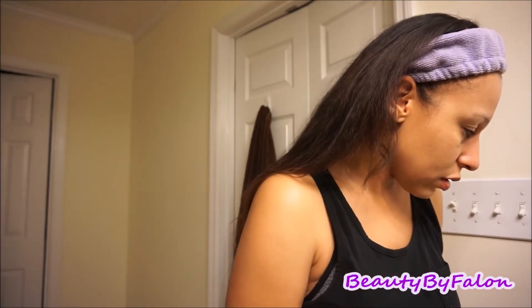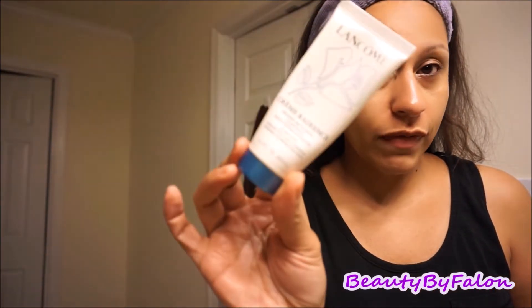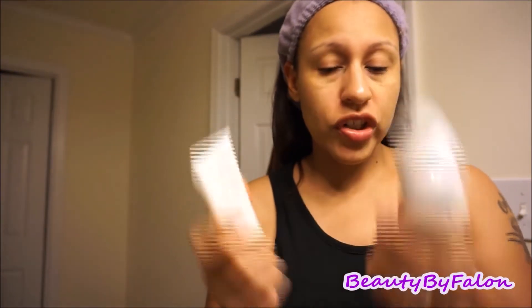I bought the baby oil from Dollar Tree. It works but it's really greasy. For cleansers, I have the Lancome Mousse Clarifying Creme to Foam Cleanser and a Milky Cream Cleanser. The milky one is for dry skin, which I haven't had lately, so I'm going to go with the Creme to Foam Cleanser because it's for normal to combination skin, which is about what I have right now. I'm going to use the Lancome with my Clinique brush and just wash my face.